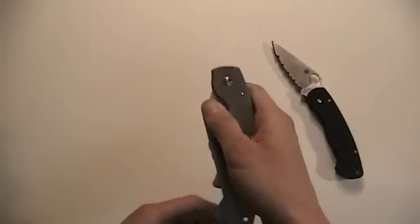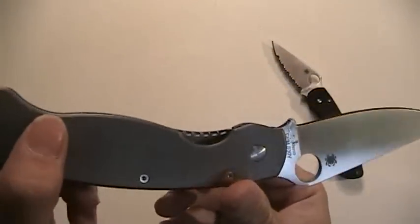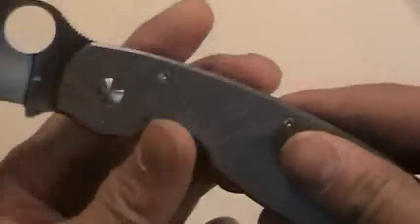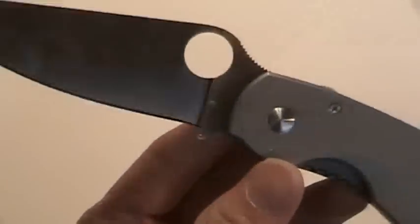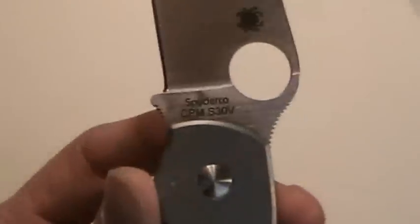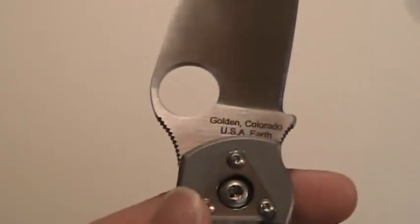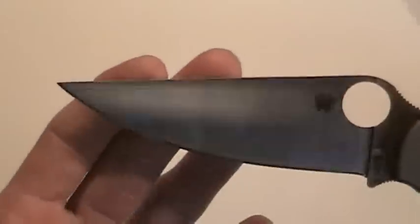Let me zoom in really quick so you guys can take a look at this thing. Very nice — got the Spyderco logo there, says CPM S30V, Golden, Colorado, USA on the back. Beautiful blade — I love the plain edge on this thing, this thing is wicked looking.